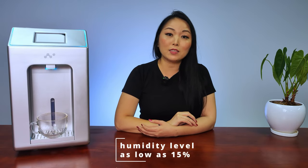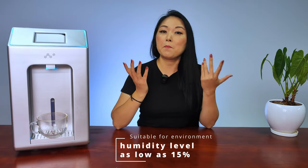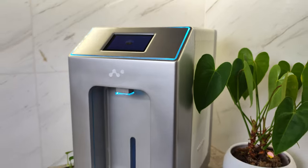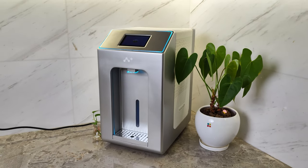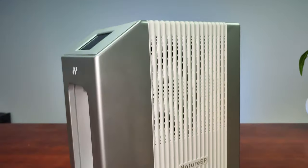It can operate in environments with a humidity level as low as 15%, which means it can work in many regions. The machine has a friendly design and the LED light gives an elegant touch. It's very compact and you can fit it anywhere.